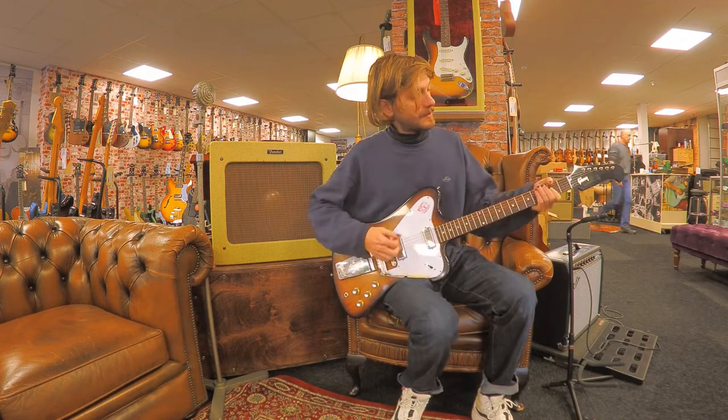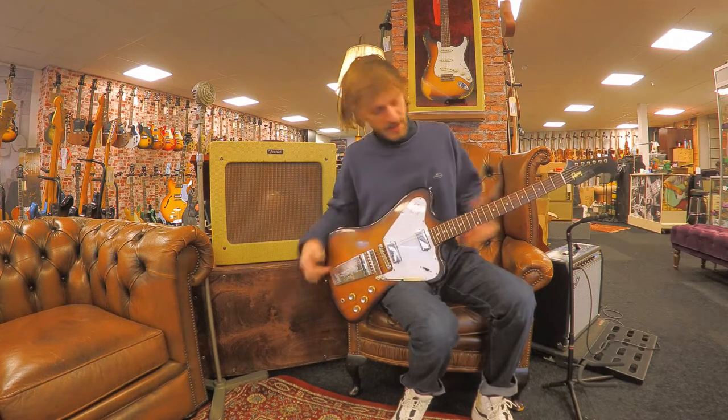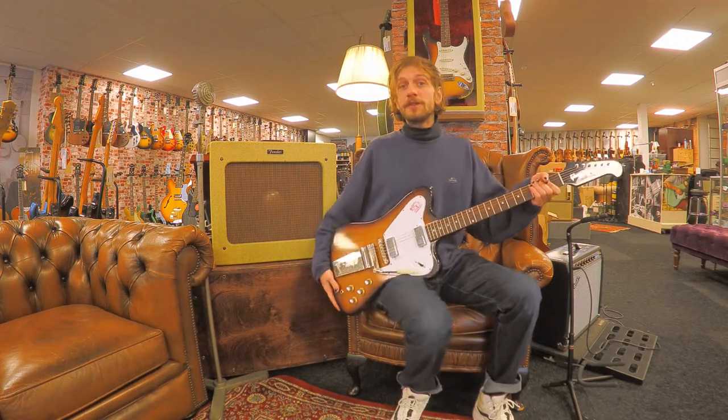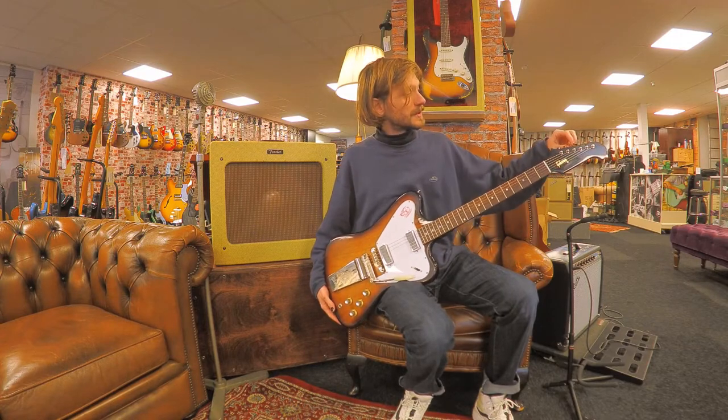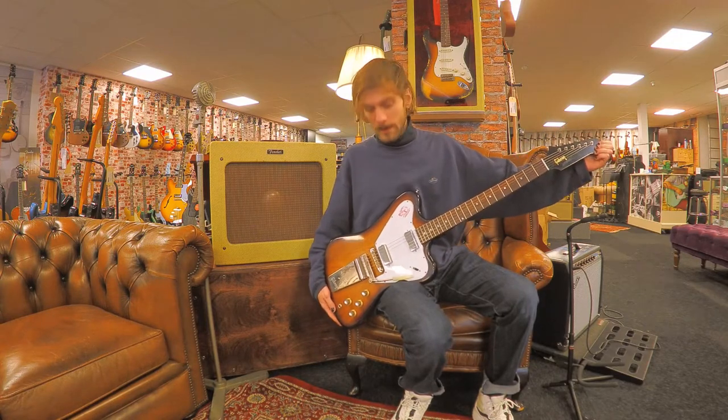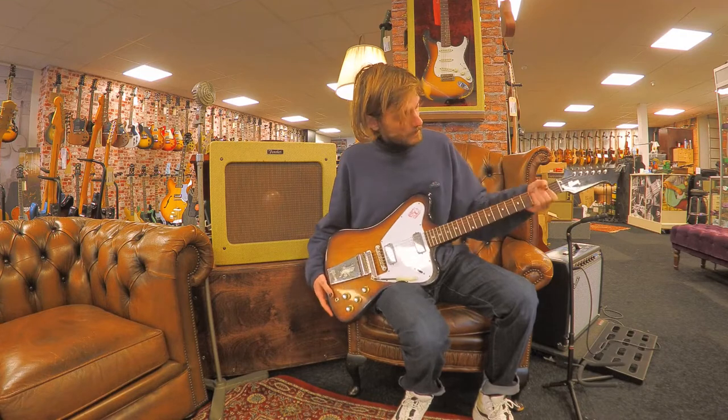Which is a very nice vibrato system. It's vintage old specs, so everything feels nice and worn in. It's a wonderful big guitar.